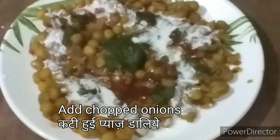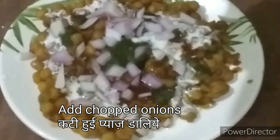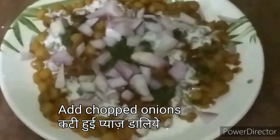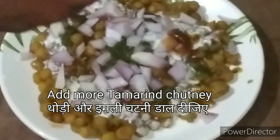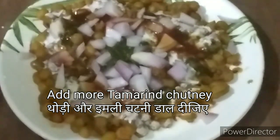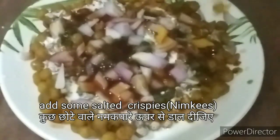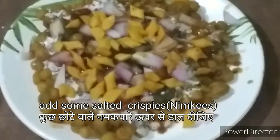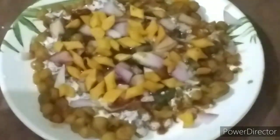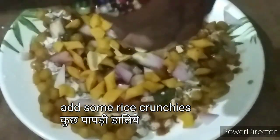अब फेंटी हुई दही इसके ऊपर से डालिए। थोड़ी कटी हुई प्याज़ इसके ऊपर डाल दीजिए। फिर थोड़ी और इमली की चटनी इसके ऊपर डाल दीजिए। क्रंच पैदा करने के लिए कुछ छोटे नमक पारे इसमें ऐड कर देंगे।